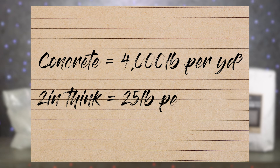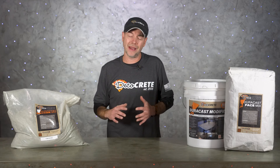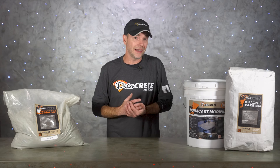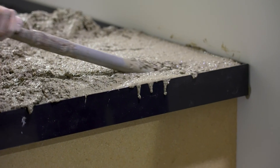Normal concrete weighs about 4,000 pounds per cubic yard, so at two inches thick that's going to end up being about 25 pounds per square foot. You could probably get this number down a little bit depending on your mix and how you poured it, but it's going to be hard to make any significant difference with traditional wet cast concrete.